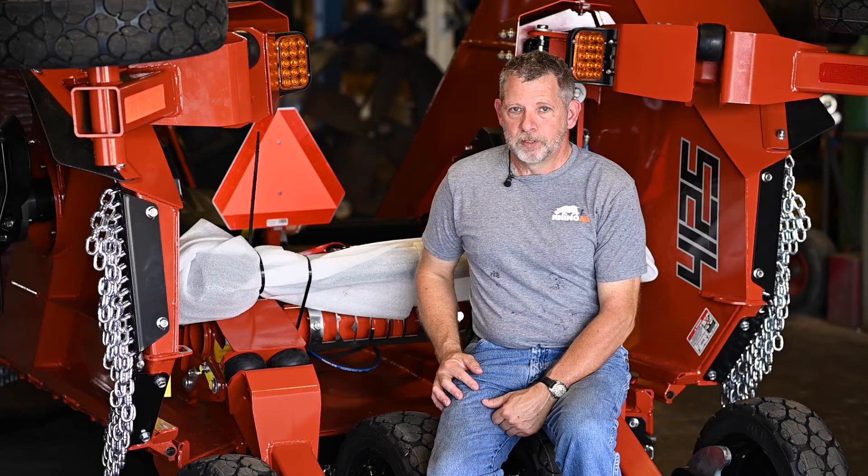I'm John from Rhino Ag. Today we're going to go through the setup, pre-delivery, maintenance, and leveling of this 4125 cutter. This is a four-inch cut, twelve and a half foot wide mower. We want this cutter to deliver the quality and performance that Rhino is known for. So let's get started.